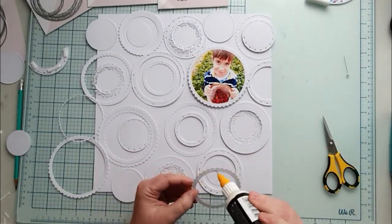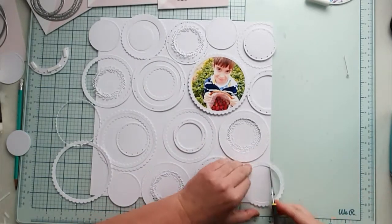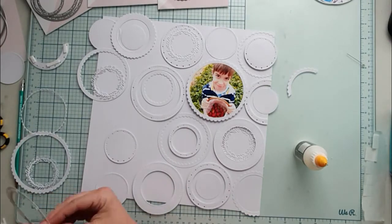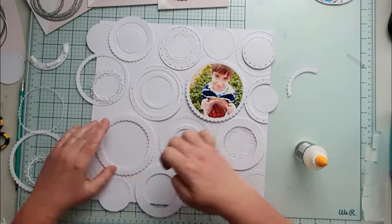The result is really gorgeous. One of the circles is the photo of my son holding a basket with strawberries. The theme of the photo fits the Happy Blooms collection perfectly.